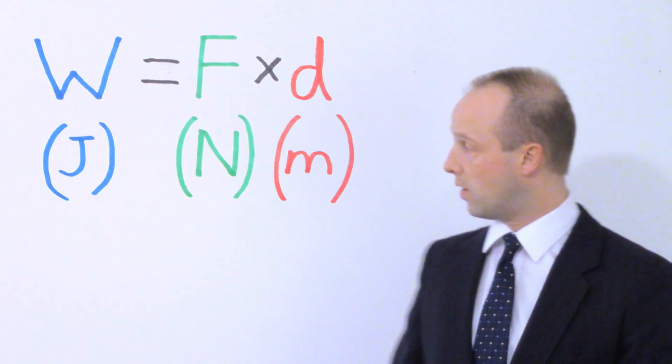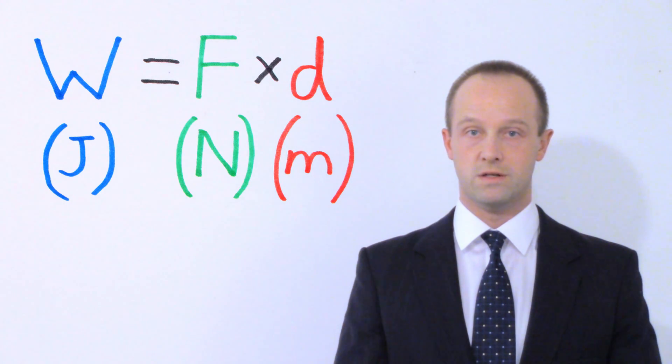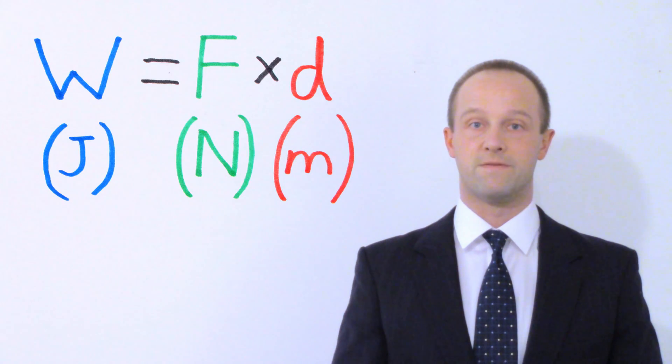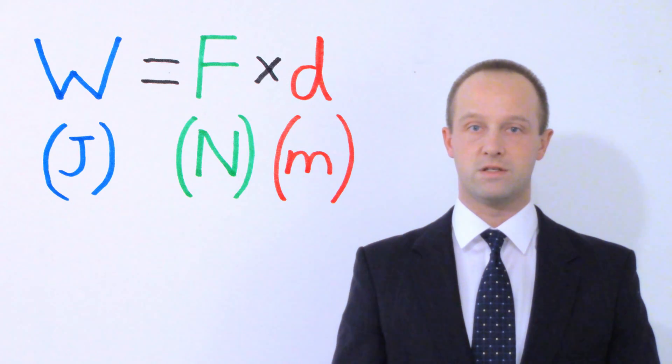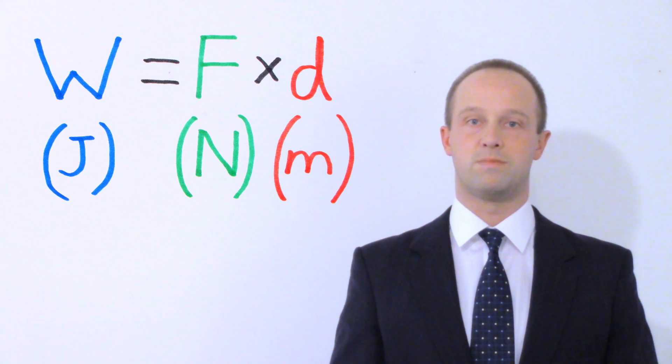We've got an equation which represents this relationship, and that equation is: W equals F times D. That is W for work done, which is a type of energy and it's measured in joules, is equal to force — measured in newtons — multiplied by the distance which you have to move the object, which of course is measured in metres.